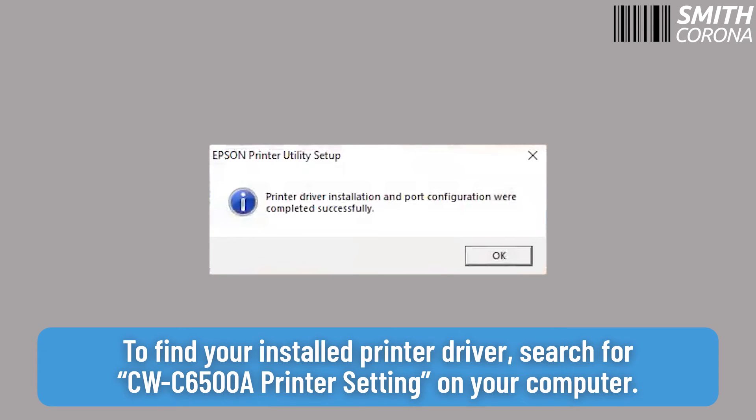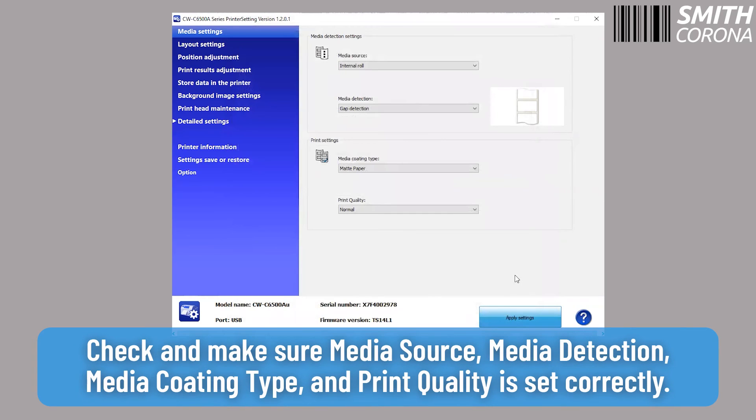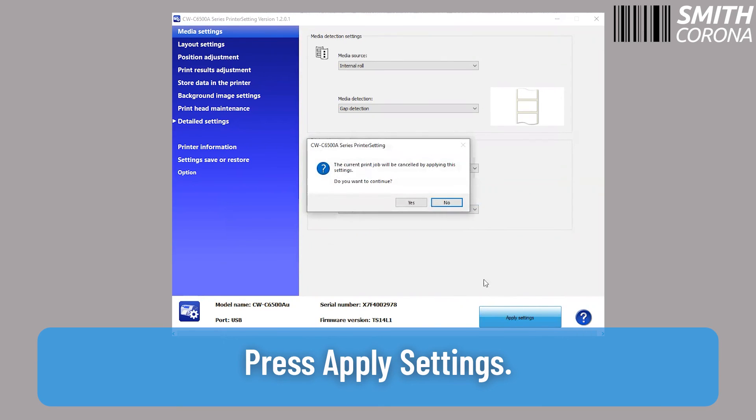To find your installed printer driver, search for CW-C6500A printer setting on your computer. Once you click on the driver, select your printer and click OK. Check and make sure your media source, media detection, media coding type, and print quality are set correctly. Press Apply Settings.